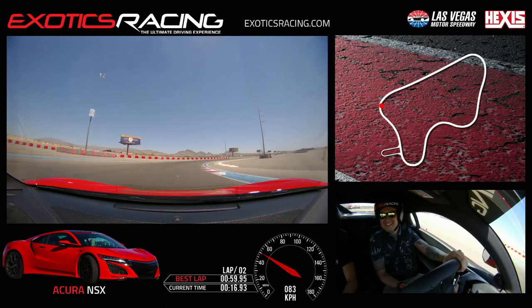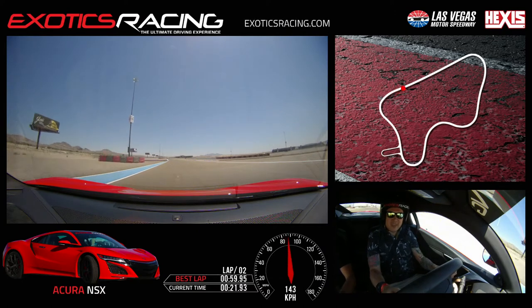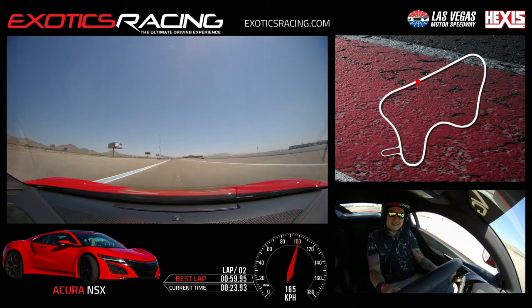Turn in. Look ahead. Unwind now, let's go. Throttle, to the left. Up shift. Now it's getting better. Up again. All right, let's go get these two guys.